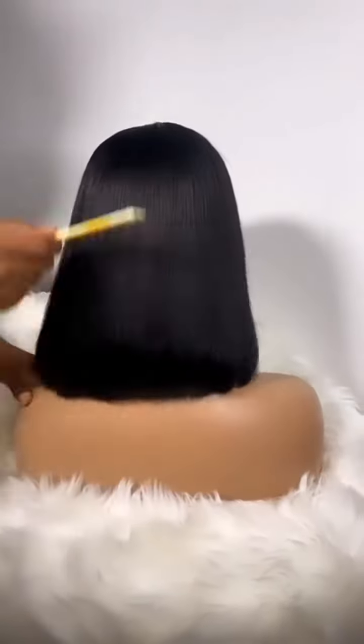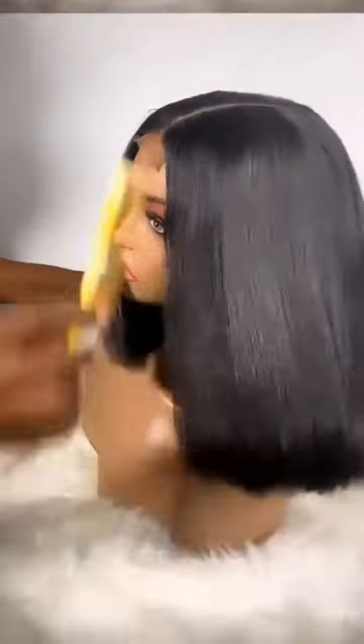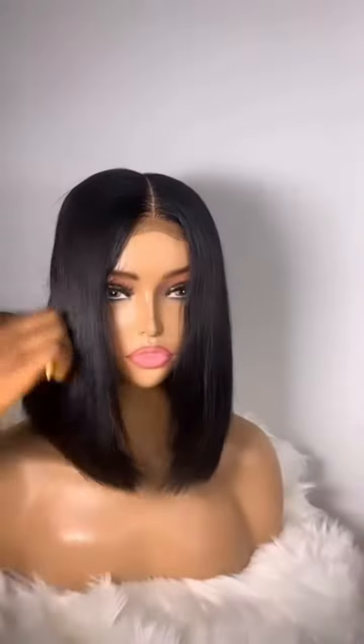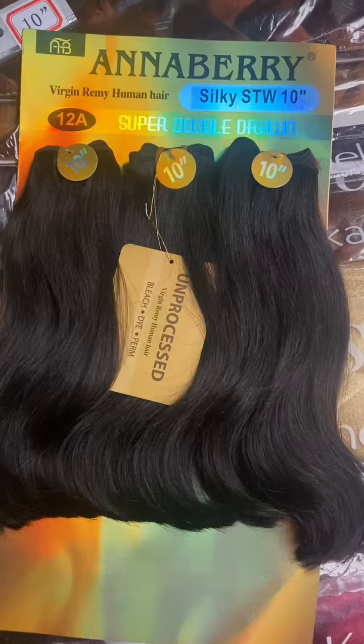Yesterday my client sent me a message that she wants a super double draw away for a birthday photo shoot. I had to go to the market, and I bought this packet. The name of the package is Anaberry. I'll be showing you how the pack looks.